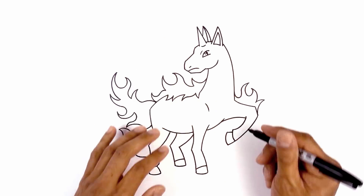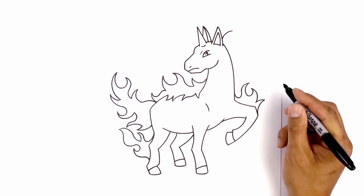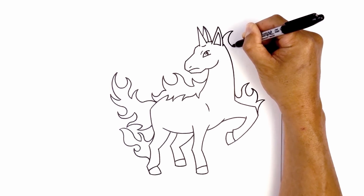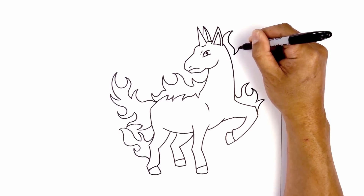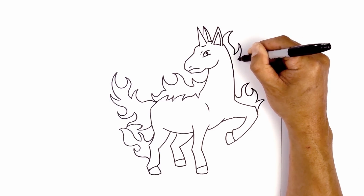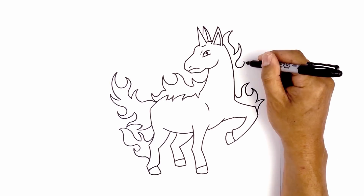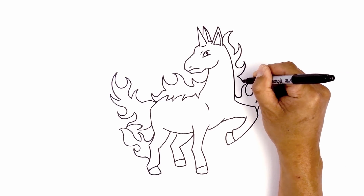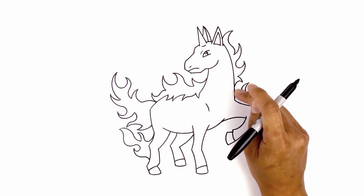Now let's move up and draw the fiery mane. We're going to start on the outside of the ear — curve it up and then out, taper back down, going back out towards the right and then back in towards the neck. We're going to hook this back up again, then taper back down towards the neck. Right here I'm going to do a little loop, curving back around, then taper back in again. Curving in, I'm just going to hook this down, then curve up and back down towards the back of the neck.